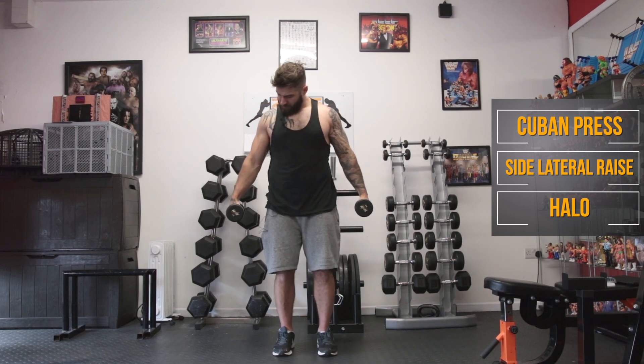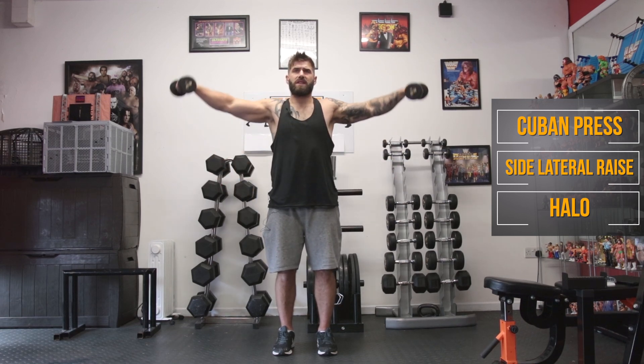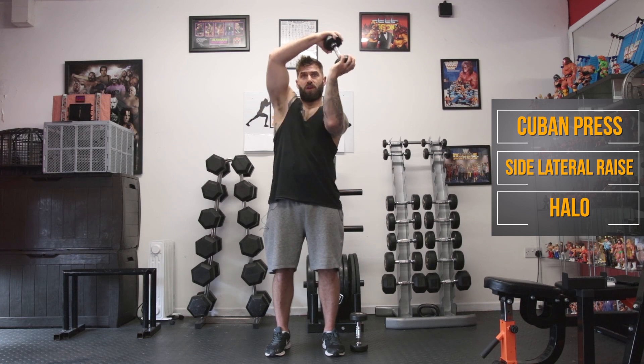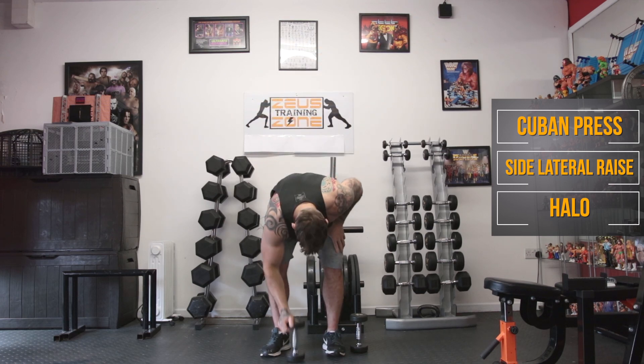After that we're going to keep the dumbbells a couple of inches away from the hips — try not to rest them down — and raise them up in line with the ears: a side lateral raise. After that we're going to do a halo. We take one of the dumbbells, hold it out front, do a full rotation and then come back the other way.